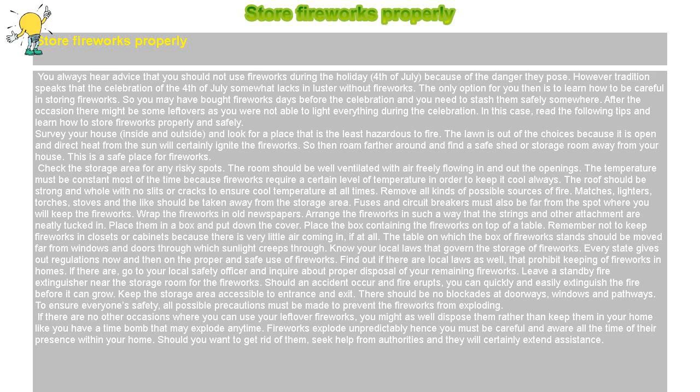To ensure everyone's safety, all possible precautions must be made to prevent the fireworks from exploding. If there are no other occasions where you can use your leftover fireworks, you might as well dispose of them rather than keep them in your home like a time bomb that may explode anytime. Fireworks explode unpredictably, so you must be careful and aware at all times. Should you want to get rid of them, seek help from authorities and they will certainly extend assistance.